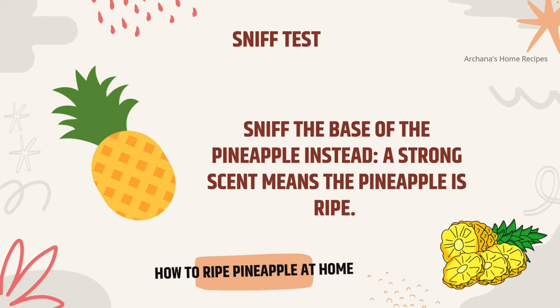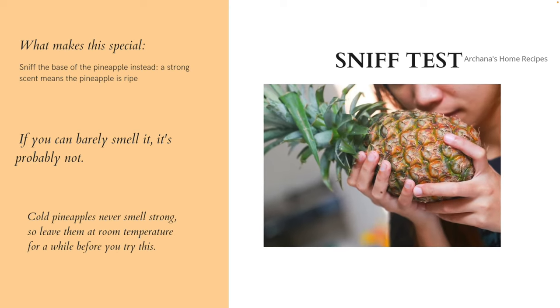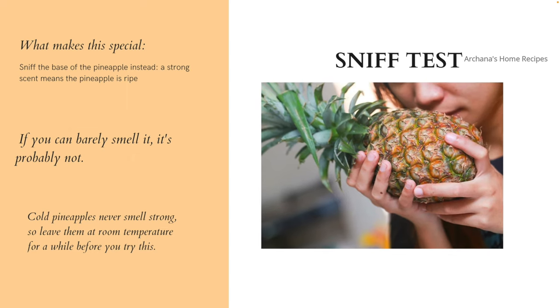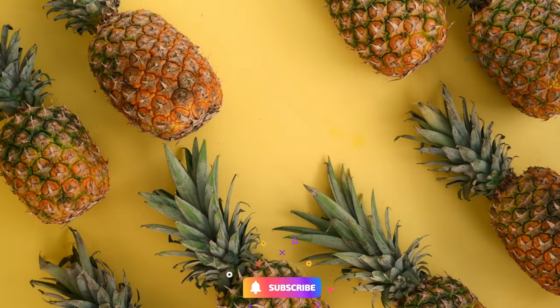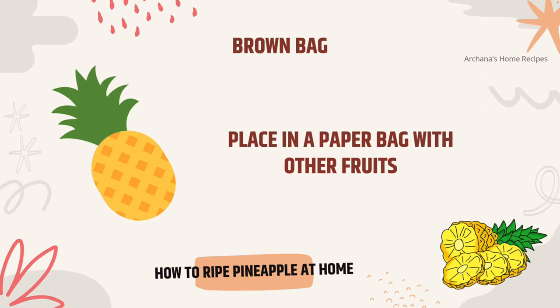The first step to buy a pineapple is sniffing it. Whenever we sniff a pineapple we can tell whether it is ripe, in the process of ripening, or completely unripe. Pineapples have a very strong scent when nicely ripened. If we don't find any of that strong smell, that means it is not ripe.